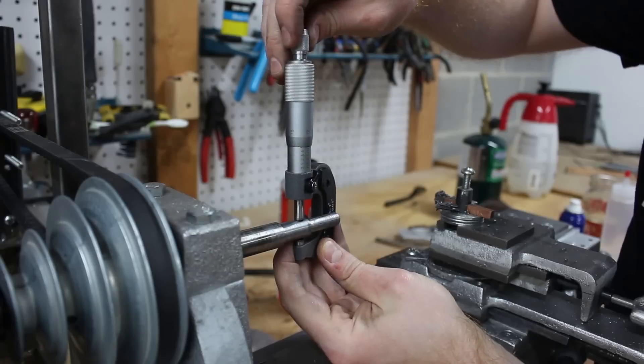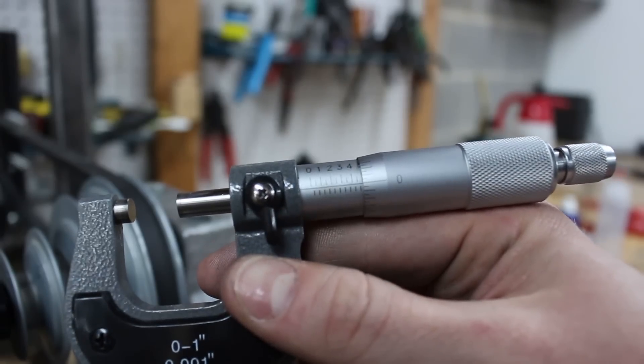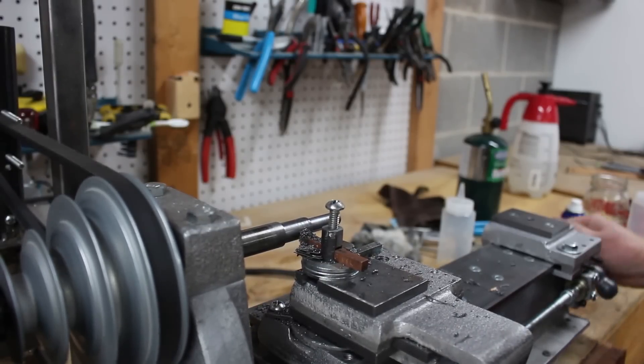The second pulley, however, has a ½ inch hole. This is so it can mount on the ½ inch shaft that sticks out from the left of the lead screw, just below the headstock.